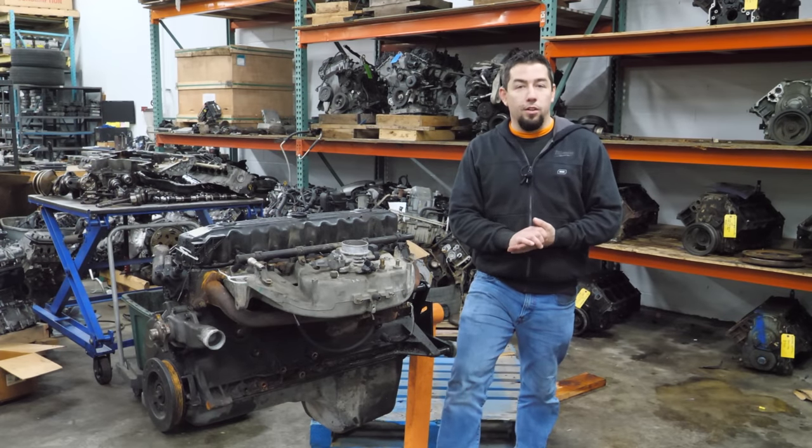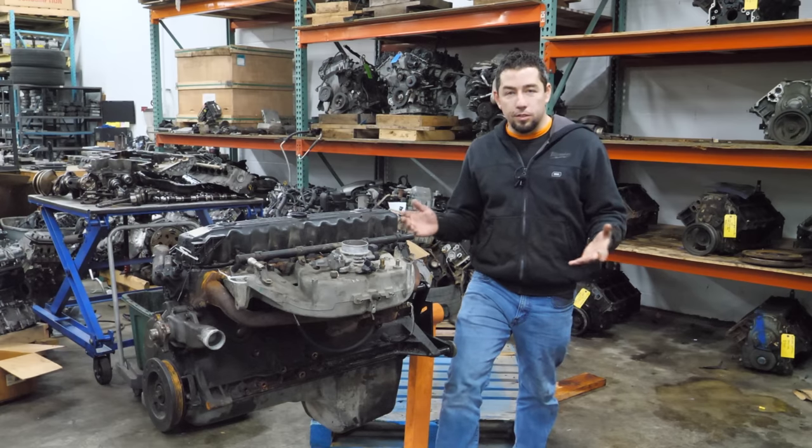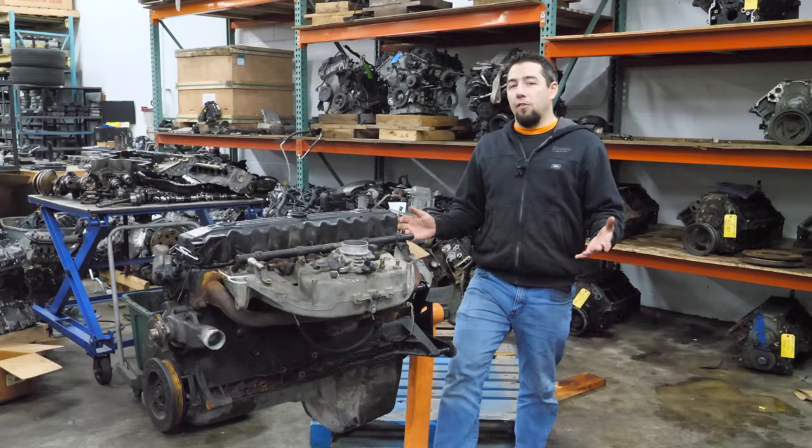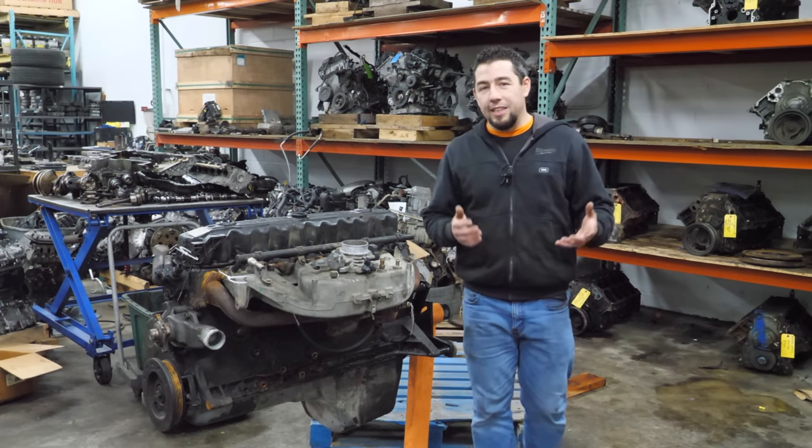Engine teardowns have been a staple for the channel for the better part of two years. One of the questions I get asked quite often is: what are some of your favorite engines? What engines do you really like?